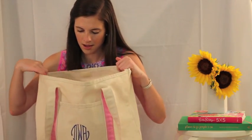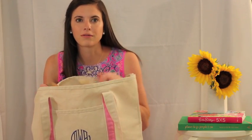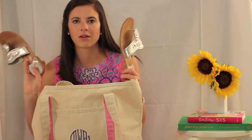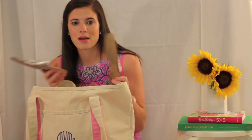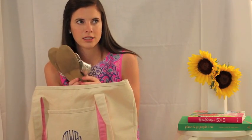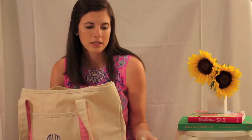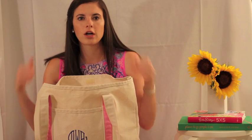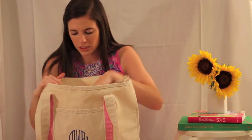Something necessary to have for a beach trip is sandals or flip flops or chacos or whatever. This is just a pair of Jacks that I took with me. I don't really like wearing Jacks with Nike shorts and that sort of thing, but with a cute cover-up you are set to go. We went to lunch yesterday by boat, so having these with me was great — I just threw on a cover-up over my bathing suit.